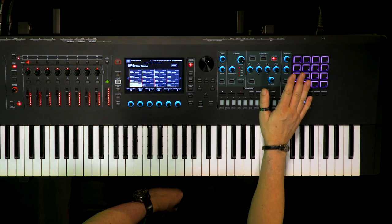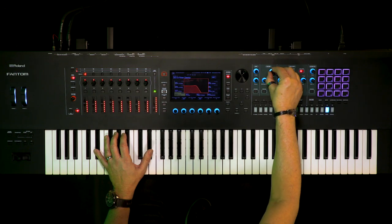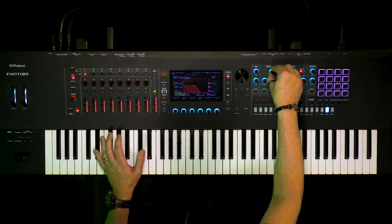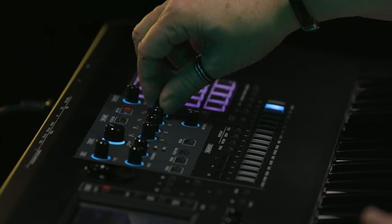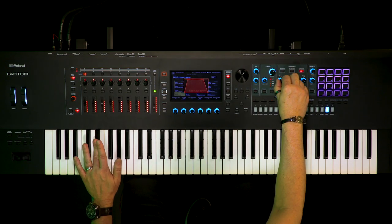Over here is the synth section. If I grab this giant filter knob, I can sweep the filter with over a thousand increments so it's buttery smooth and just moves beautifully underneath my fingers. And then if we jump to the ADSR, we've got real good synthesis control here. I can change the release and really quickly change the attack. Makes it really quick and easy.